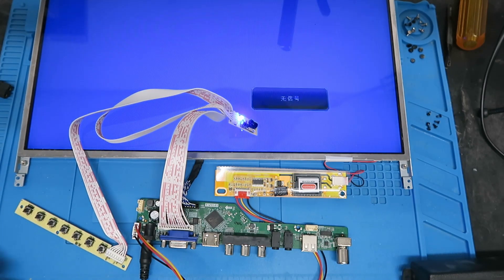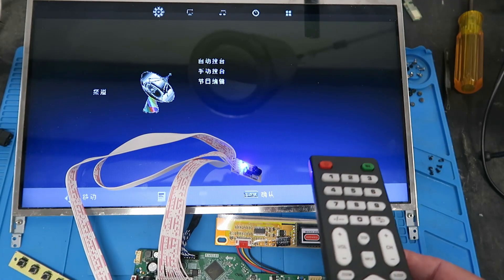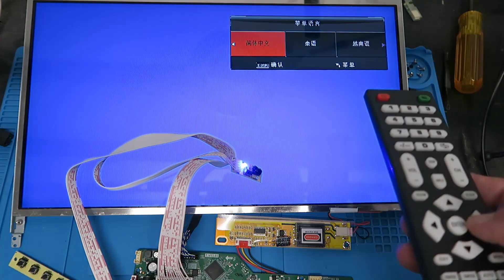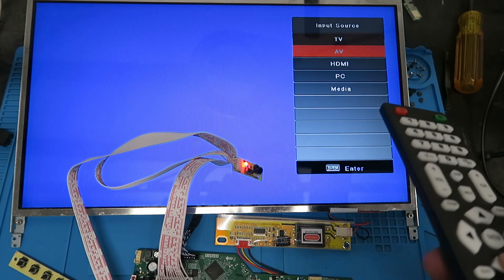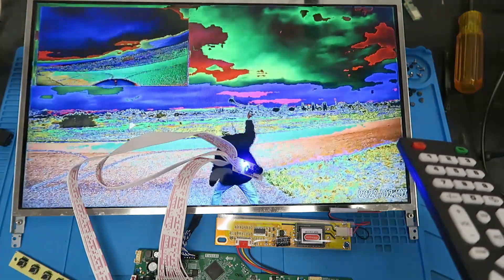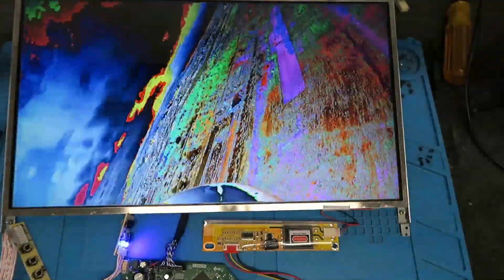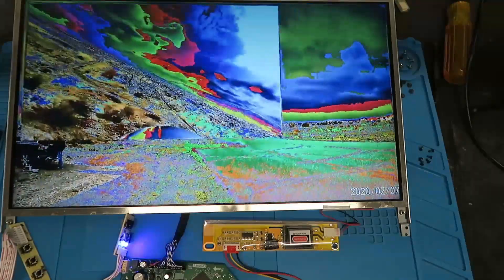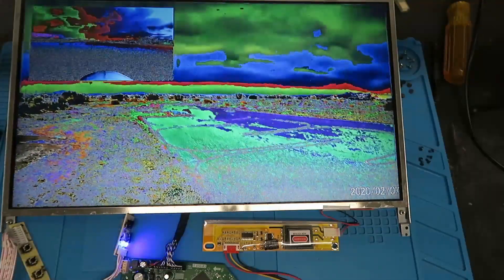It appears to be in Chinese. Let's grab the remote control and access the menu. When you see a display like this — reminiscent of some bad acid trip — you may think, what have I done wrong? Have I flashed the wrong firmware? Is the connector on the back of the display not correct? Is there some problem with all the little wires? Well, no. It's much simpler than that.